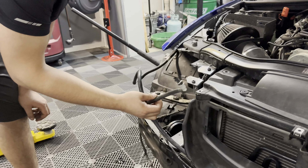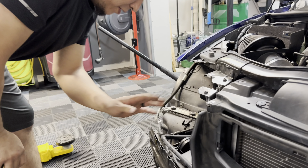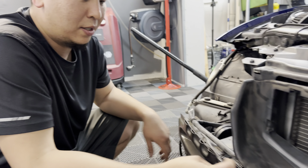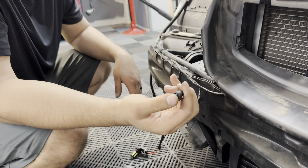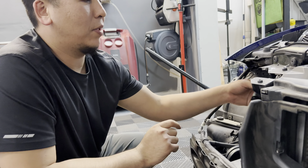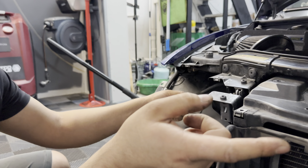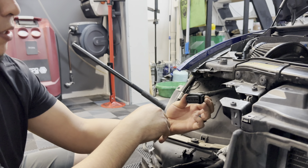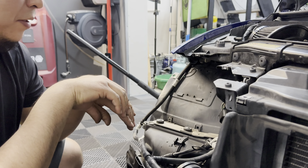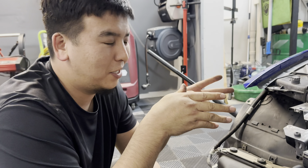One thing to note — I broke my headlight washing system but I don't care since I won't use it. Also, if you have PDC sensors you have to disconnect those as well. Mine are turned off so I'm not worried about it. The headlight plug on each side is the only remaining thing keeping the headlight from coming out after you remove all the bolts.